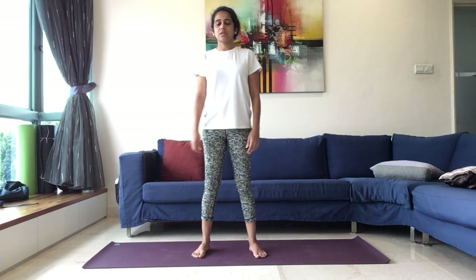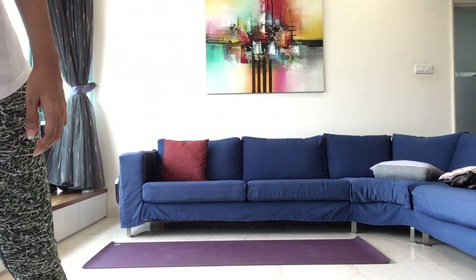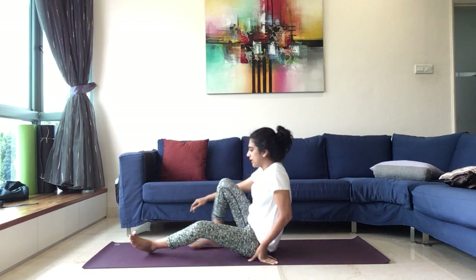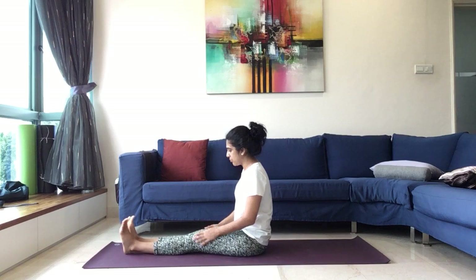Slowly start to release the hands, once again release the legs, legs apart and completely relax. And from here, gently coming into the seated position. Coming into seated position, we'll stretch both the legs forward, sitting upright.